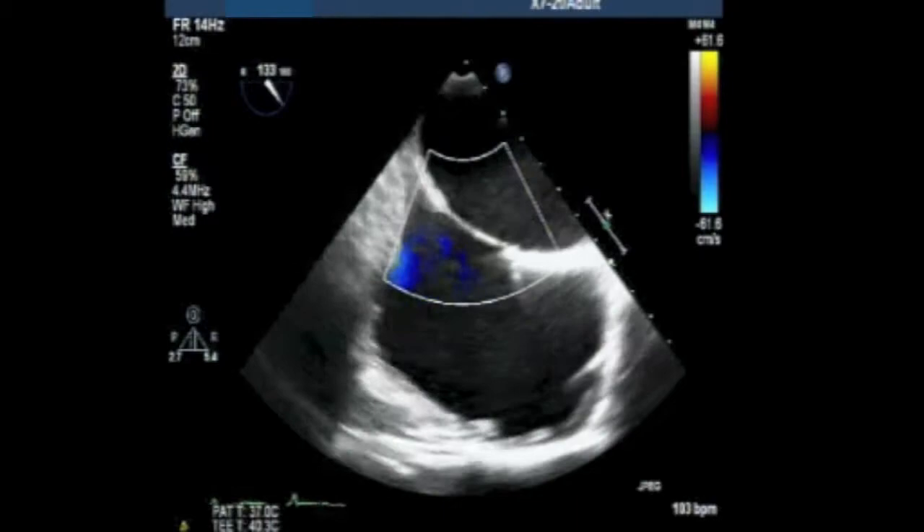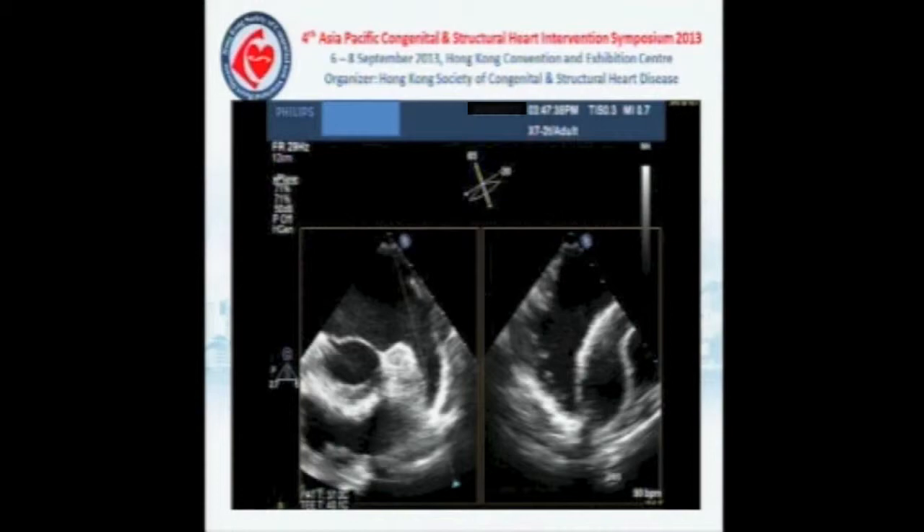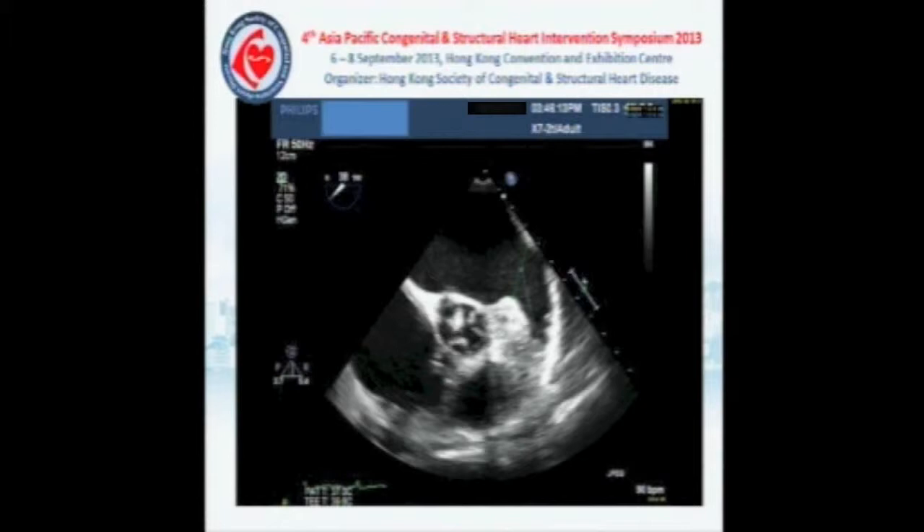This is the bicaval view — there is no PFO or ASD. The LAA is clear of thrombus. The biplane view confirms there is no thrombus inside the LAA.